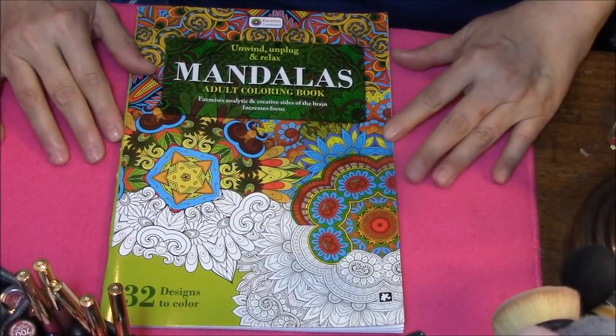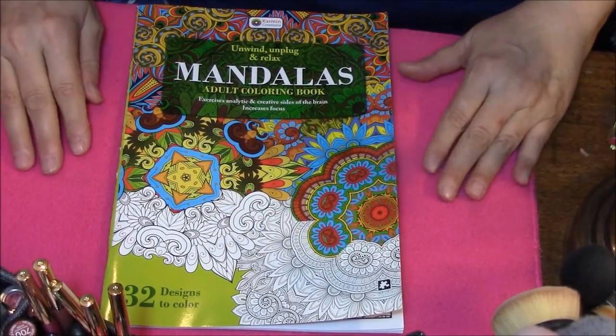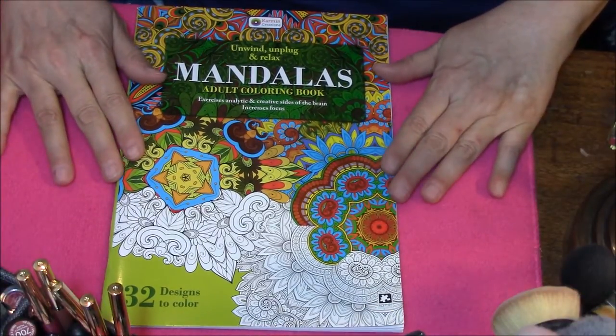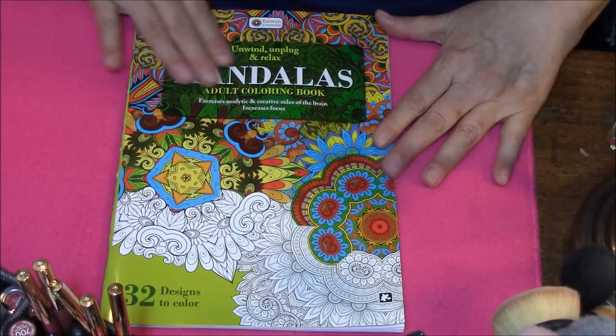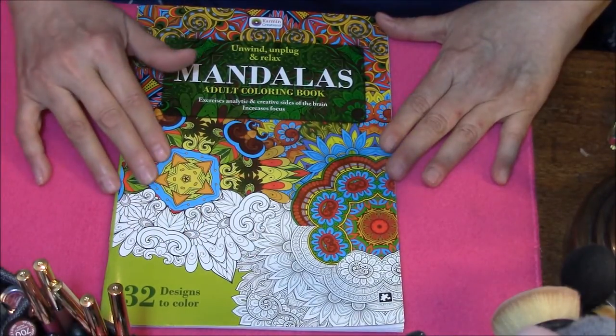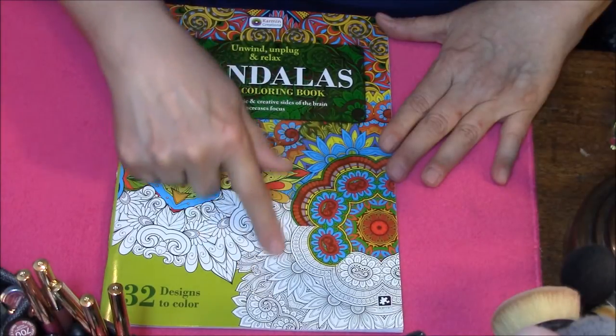Hi everyone and welcome back to my coloring book obsession. Today we are doing the last of my Mandala coloring books. This one is in green and you'll notice from all the other ones, this one has a different pattern. Very pretty, I love this.